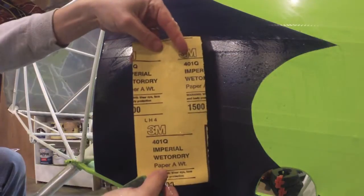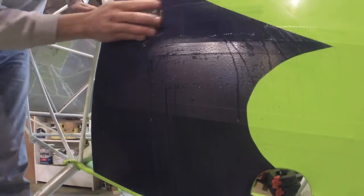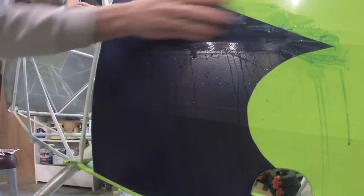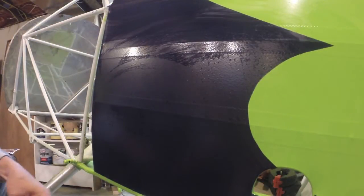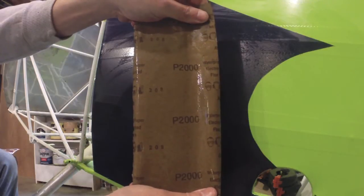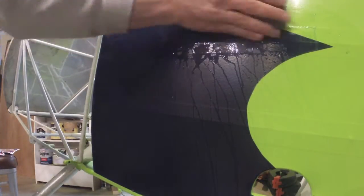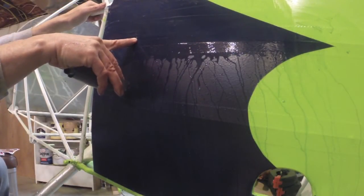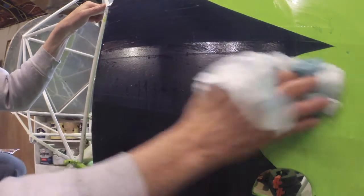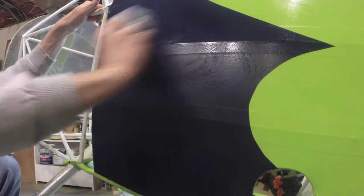Time to switch over to 1500 grit, starting to work on the tape edges a little bit, being careful around the edges. Then finally some 2000 grit over everything to remove all the scratches and smooth it up. Sanding's all done — though I did make a mistake: I sanded through a little high spot and you can see the green underneath. No problem — just a little artist brush with some blue paint and no one will ever know. Now we'll clean up all the residue and get ready for polishing compound.